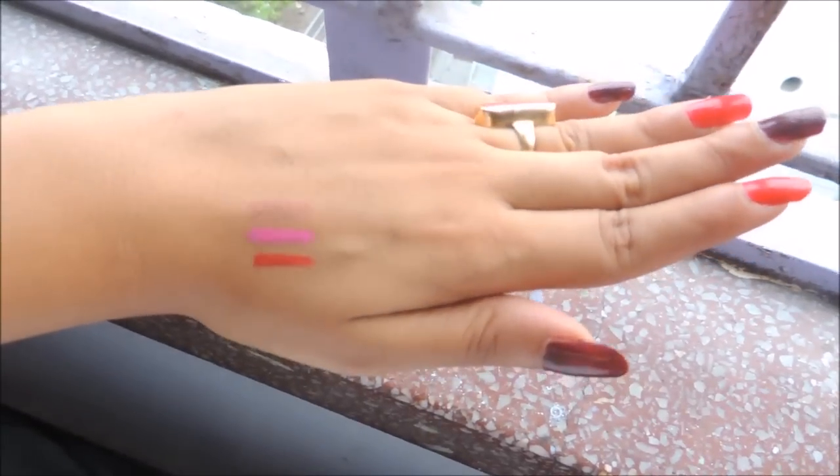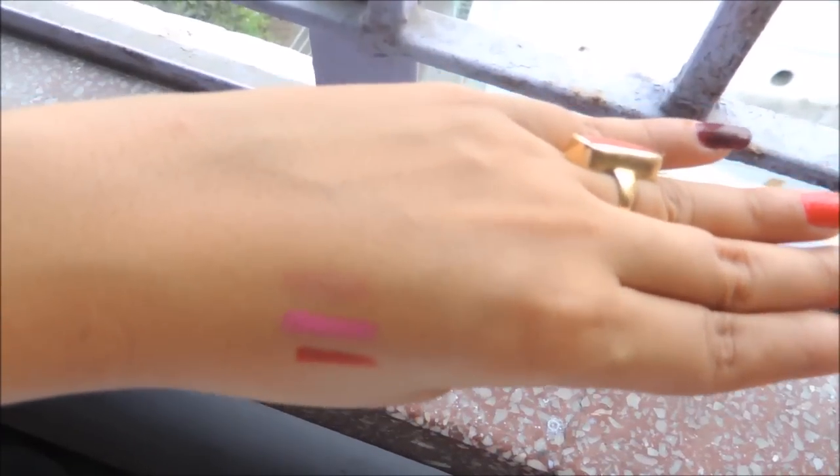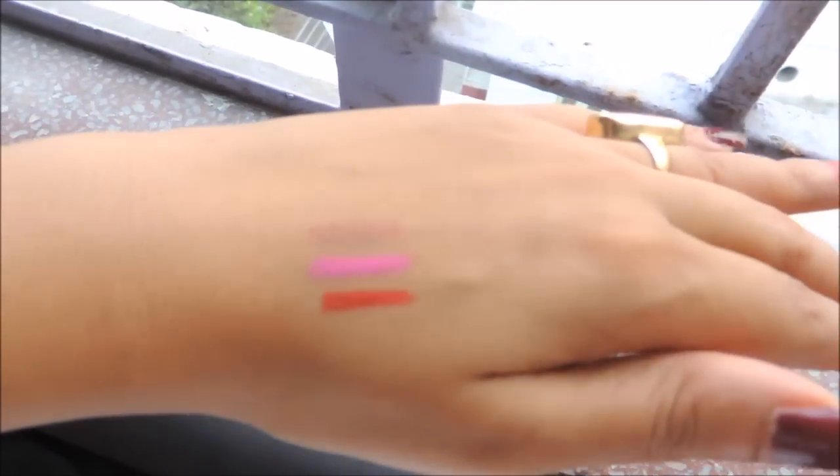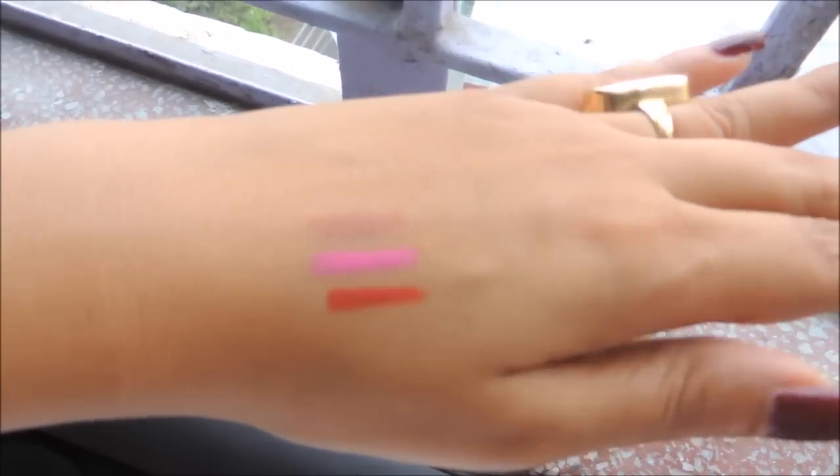Here are the swatches — the first is the red, then the pink, and the last is the nude. They are extremely creamy and pigmented.